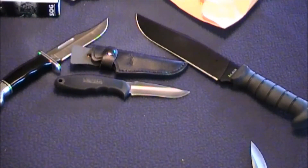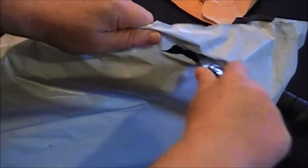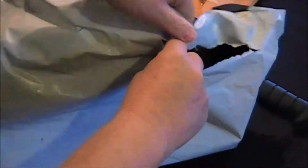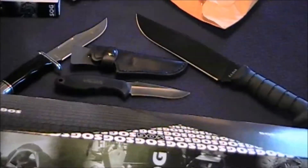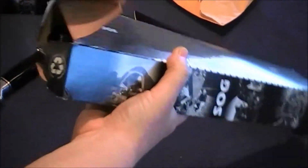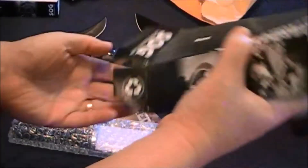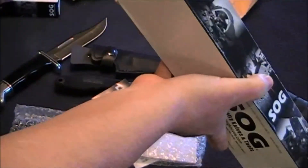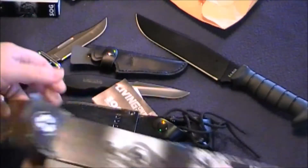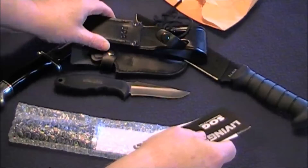Let's move on to the next item — it's a little bigger bag. Let's see what showed up. Another SOG item — I bought two SOGs. Amazing, look at this. It's a pretty big box, and there's a large sheath in it. Okay, so what did I do here?